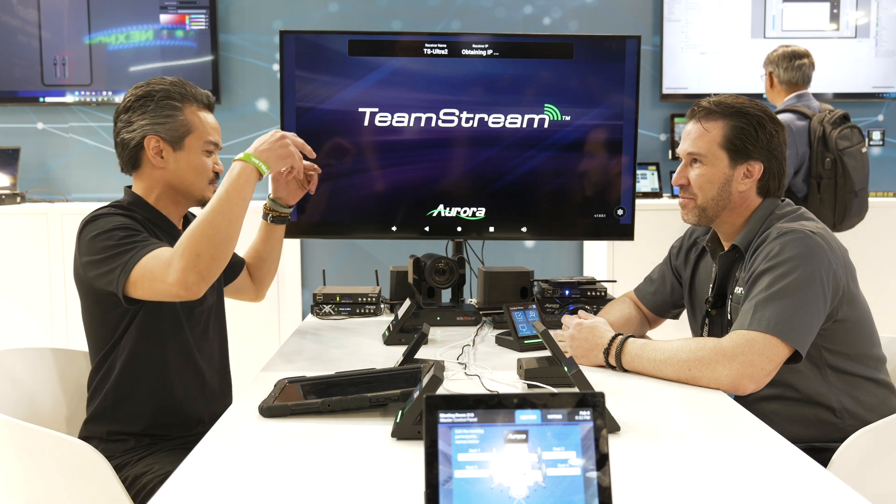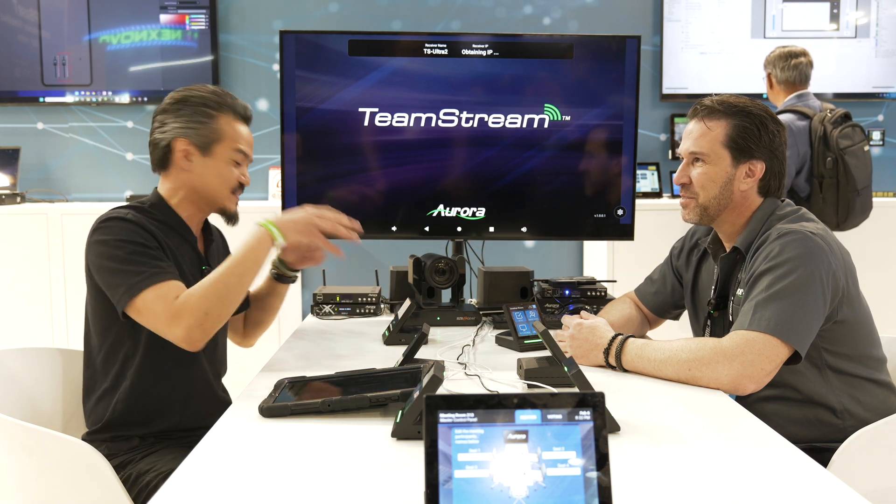Welcome, Joel Cruz here, BZB Gear for BZB TV. Glad to be here in beautiful Barcelona for ISE 2025, the premier pro AV event of the year. I'm here with my man Paul, CEO of Aurora. He's got some new gear, new stuff that he's going to explain to us. Can you tell our audience what's the new stuff you got here?